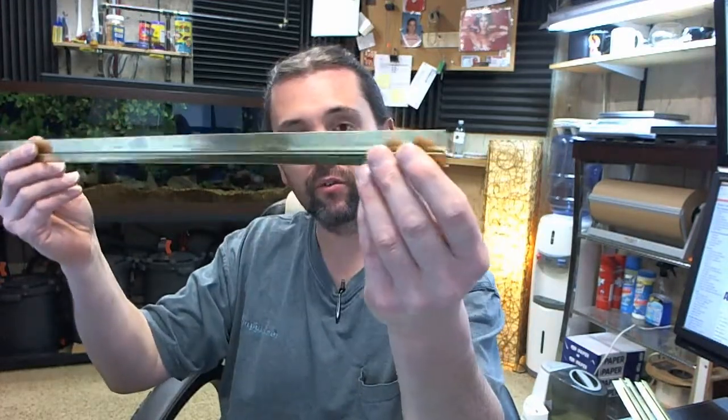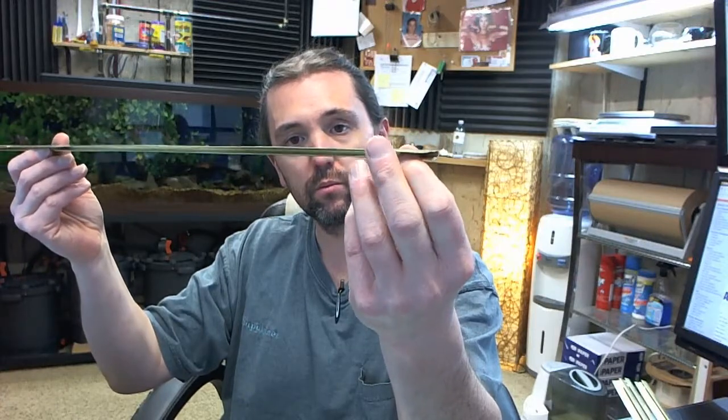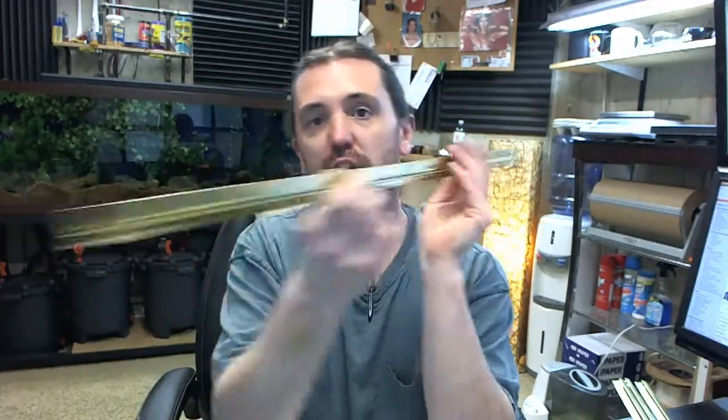This is a piece of roll-form bronze that is intended to be nailed to the bottom of a door, typically used in conjunction with an interlocking threshold. We call them a hook strip — or J-hook, because if you use your imagination it looks like the letter J.